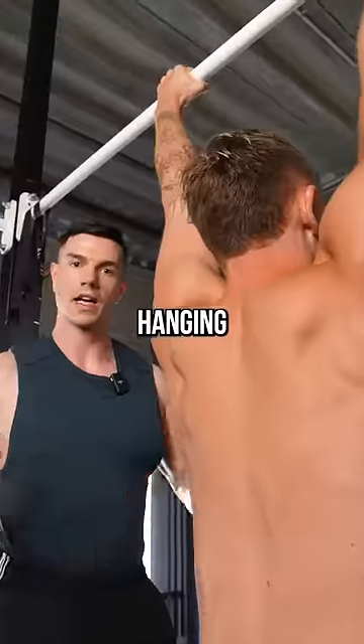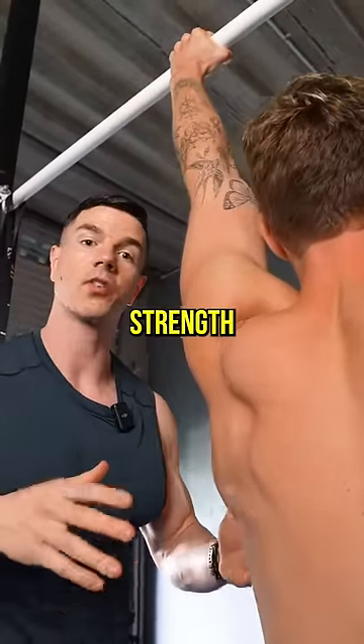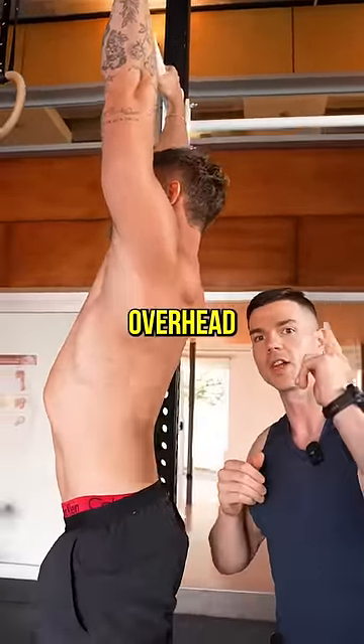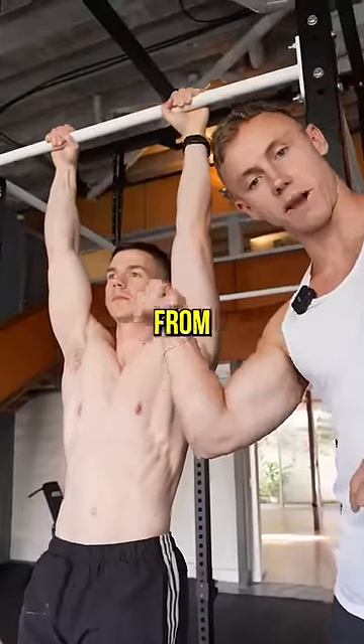How hanging transforms your body. Hanging improves overhead mobility, strength and stability. By allowing gravity to do its thing, you'll find it much easier to reach overhead. Expect to gain a gorilla grip from hanging regularly.